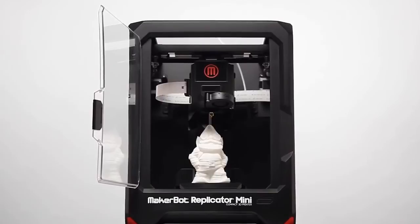The MakerBot Replicator Mini offers true one-touch 3D printing. There's no adjustments to make, no build plate to level. Send your file to print and press a button.